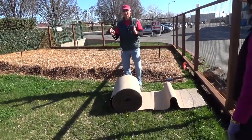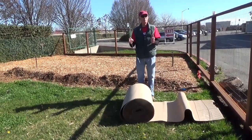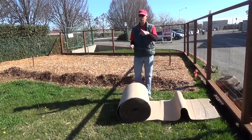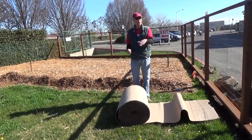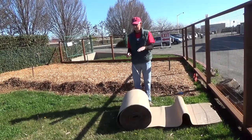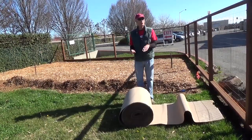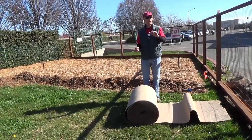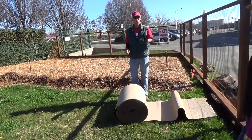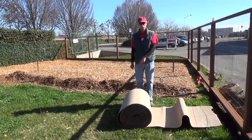Rolling it out is so much easier than dealing with cardboard boxes. If you do use cardboard boxes from Costco, make sure you get boxes that are not waxed — for example, avoid vegetable boxes, because those will not break down. I learned that the hard way. When I went back six months later after a very wet winter, the cardboard was still there — the water hadn't permeated through. Everything else was wonderfully composted, and I now have a wonderful worm farm in both front and back yards.